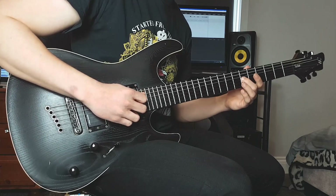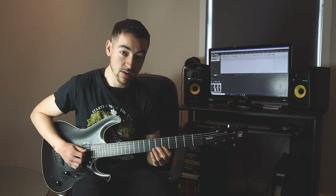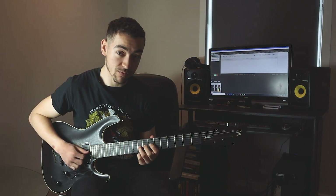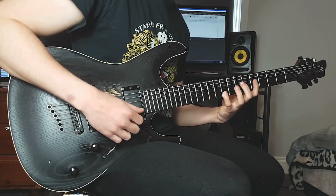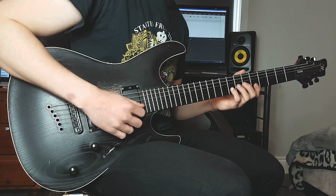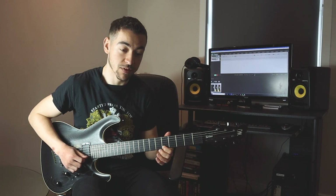Then we do this little lick: bending the G string at the 7th fret up to the pitch of the 9th fret, then playing the 5th fret of the B and E strings, the 9th fret of the high E string, the 5th fret of the high E string, the 8th fret of the B string, and finishing up on the high E string at the 5th fret.